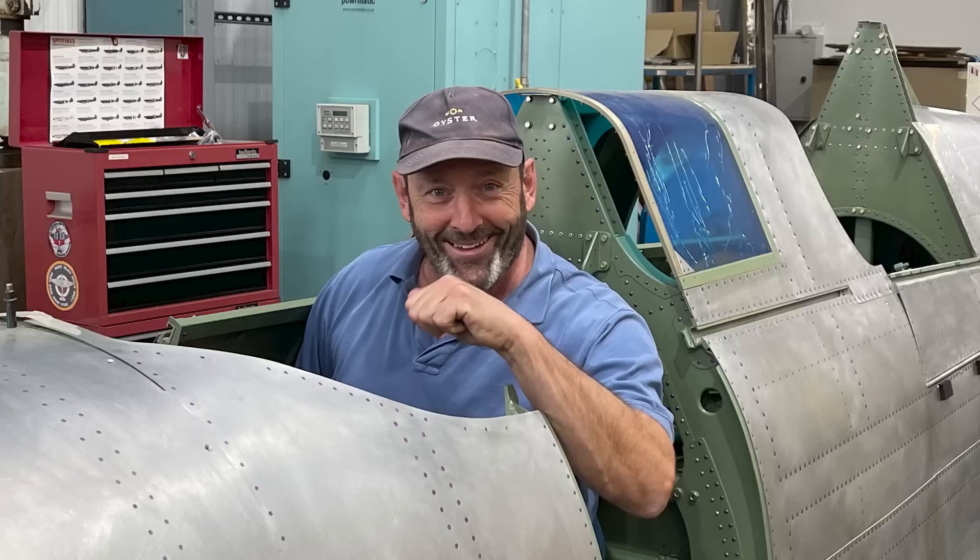The T9 was the trainer version. It's not as elegant, but effectively it's a two-seater. You can only do that with a Mark 9 — it's the only one you're allowed to do it with. Of course it means you've got the canopy at the front and a bubble canopy at the back. It's also what they use for taking people for rides and commercializing the Spitfire. For me, it's a case of at least I can always have a check pilot in the back — some young guy who's pretty switched on — so if I forget something, they're there to put me right.